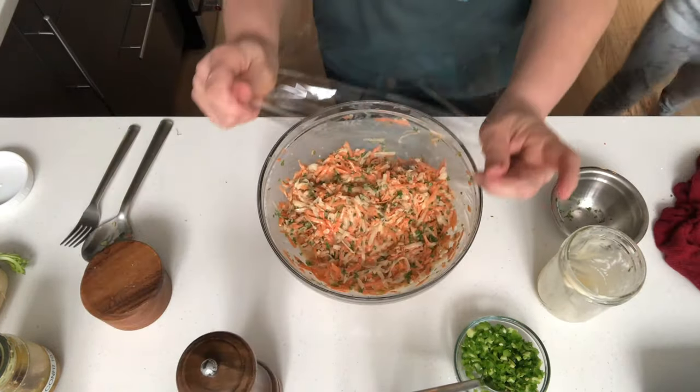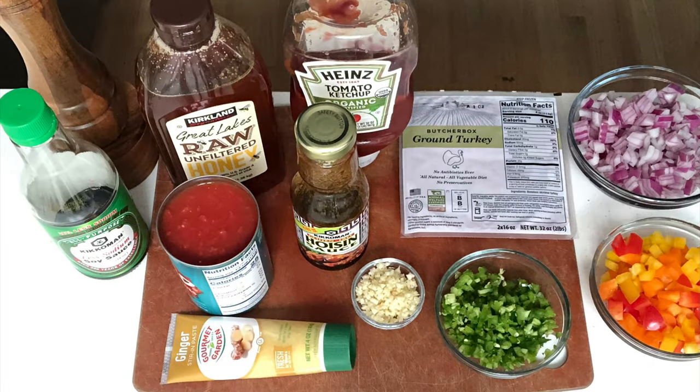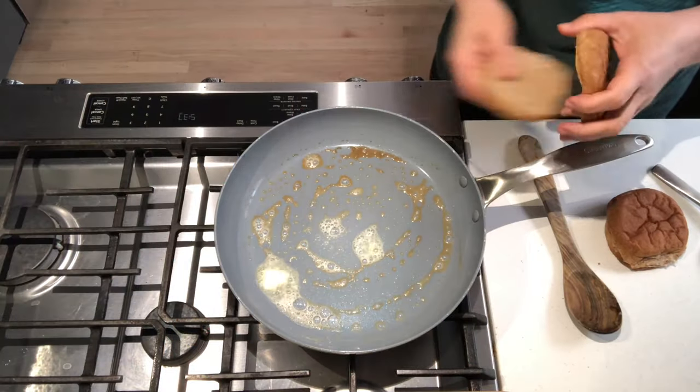Cover and chill until ready to serve. Onto the sloppy joes — I'm using turkey, but any lean protein will work.